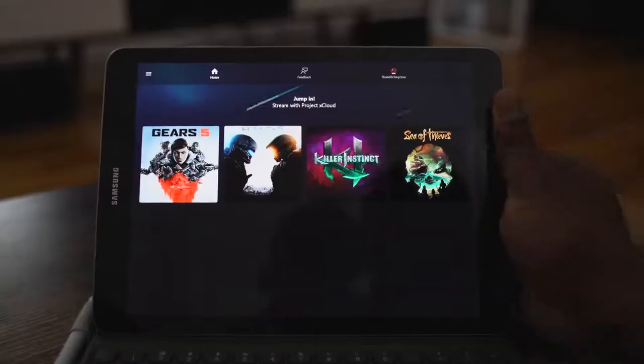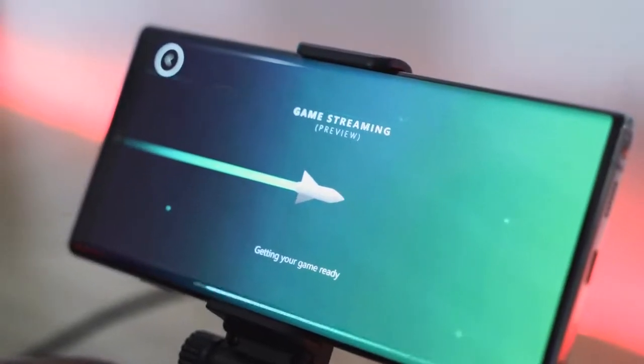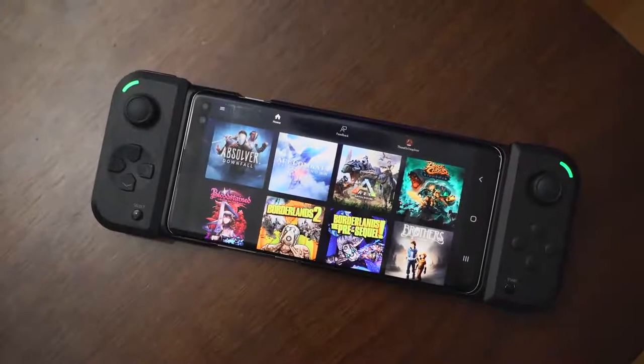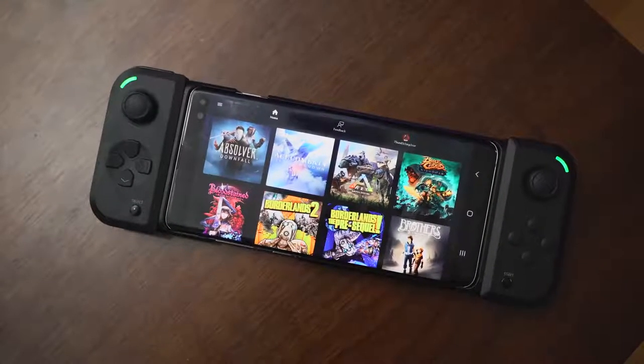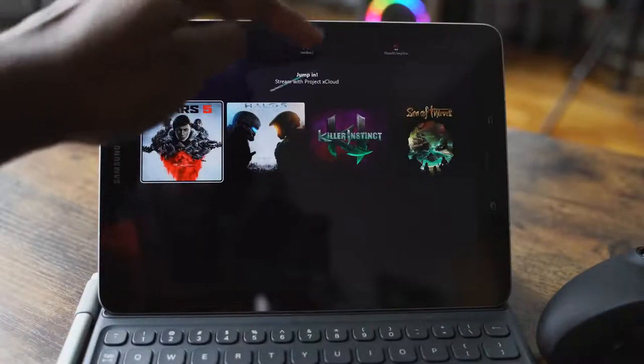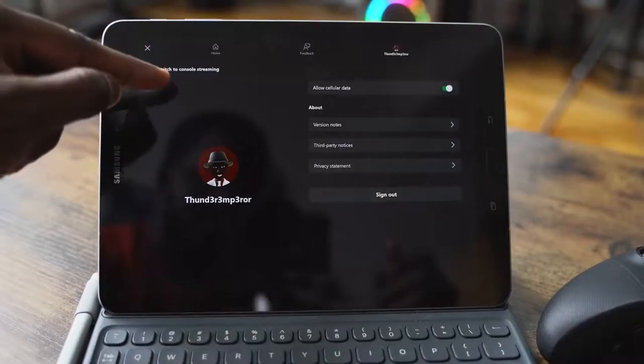When I first started, it was only four games. Going into the application, once you sign in, you've got your list of games — it says all games, you can scroll through or search using a search icon. At the very bottom you've got your home, your feedback, and your account information. It shows my gamertag, Thunder Emperor, so follow me on Xbox.